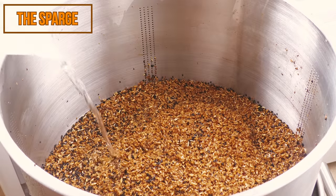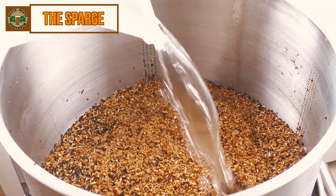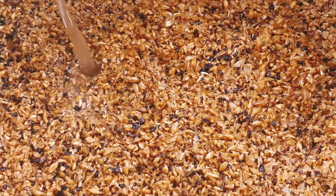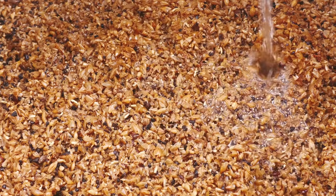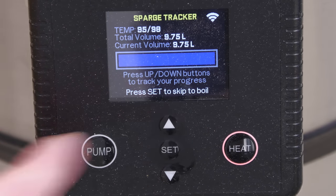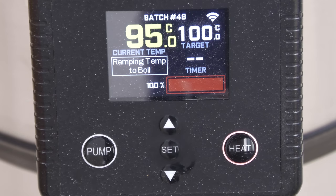After mash-in and mash-out, our grain was ready for a sparge, which was performed with water at 75 degrees Celsius or 167 degrees Fahrenheit. This was done as evenly as possible over the entire grain bed to wash through any remaining sugars. Whilst the sparge is in progress, the G40 will automatically start heating to almost boiling temperature. If you are using a different brewing system, I would suggest setting the heating just short of the boil yourself manually — this is a great tip because it will save you some time.